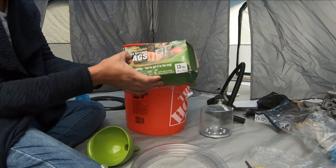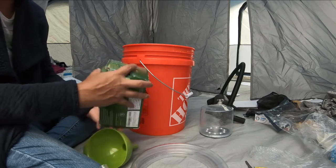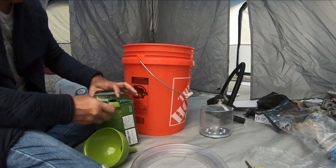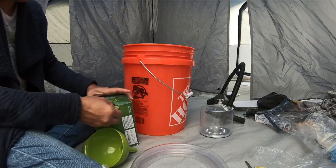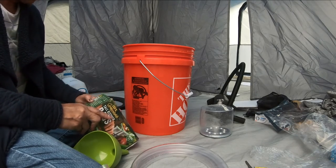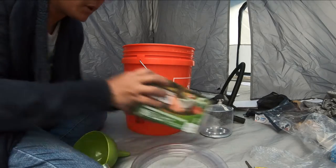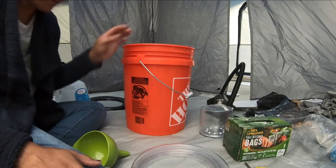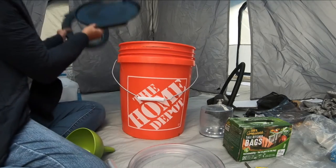What I'll be using inside the bucket is these 100% compostable tall kitchen bags. Whether I decide to use it for human waste or just bury it, it's made from plants. The Europeans approve it, and they're way further ahead than we are when it comes to these things.